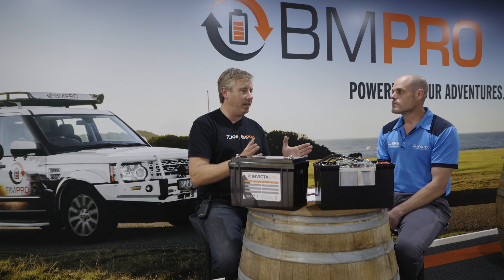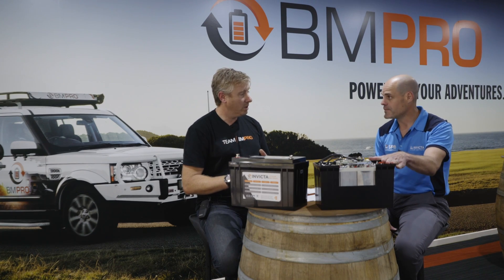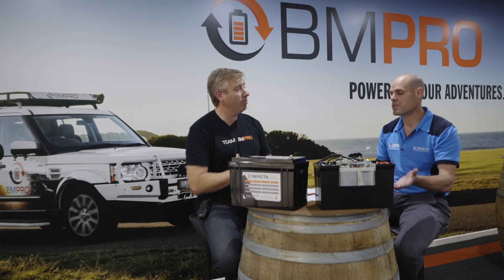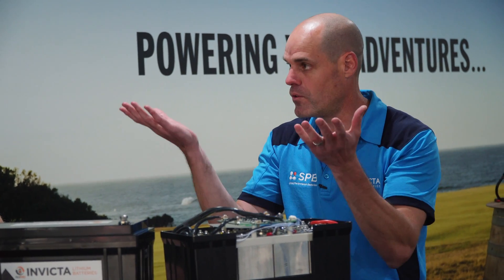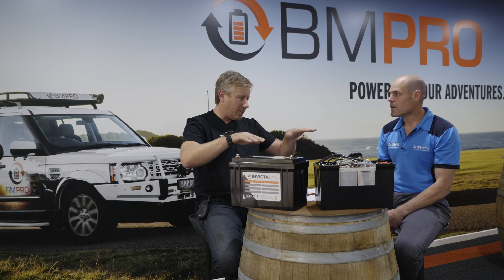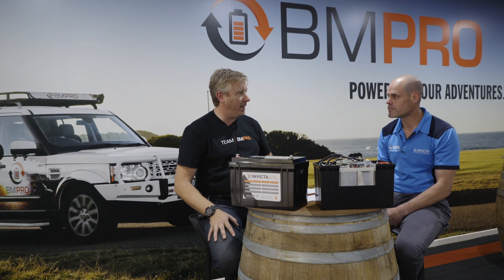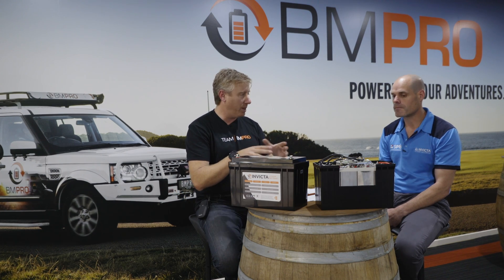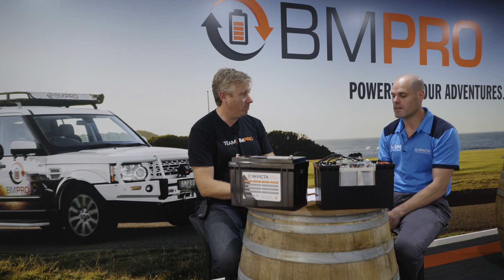Is there any additional maintenance recommended on a parallel bank, say every three or six months? We'd recommend a full charge of the entire bank to bring them all up — normally they'll balance at the top. If you're letting it go down to 50-60 percent, you'll have some that are at 45, 50, or 55 percent, so they'll inherently get out of balance slightly. Bring them all back up, and using the BMS across the batteries will pull the amount of charge required to get them all up — they'll balance themselves out in a parallel system.